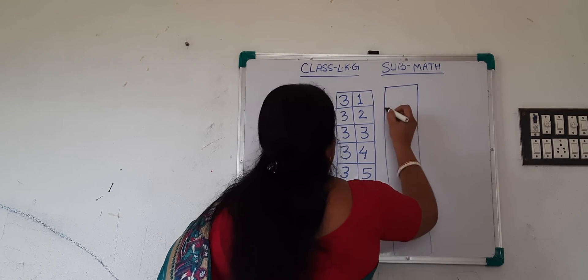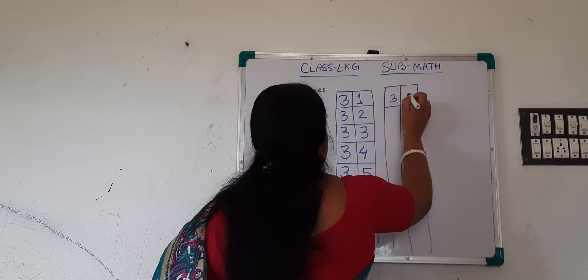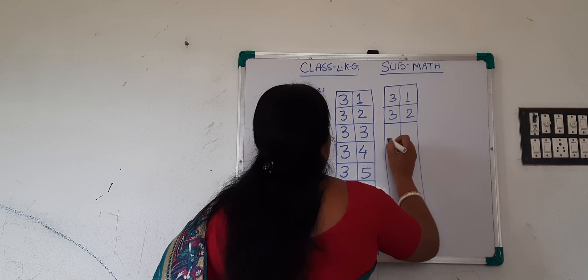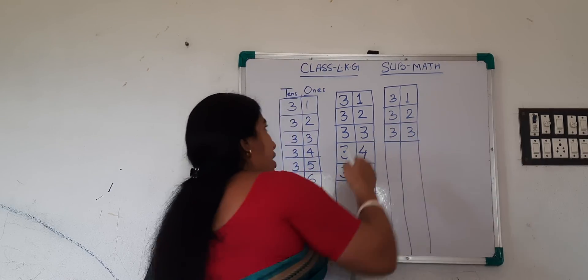There are only dots given. That is 3, 1 — 31. 3, 2 — 32. 3, 3 — 33. In this way you have to write in the next column. Okay, students.